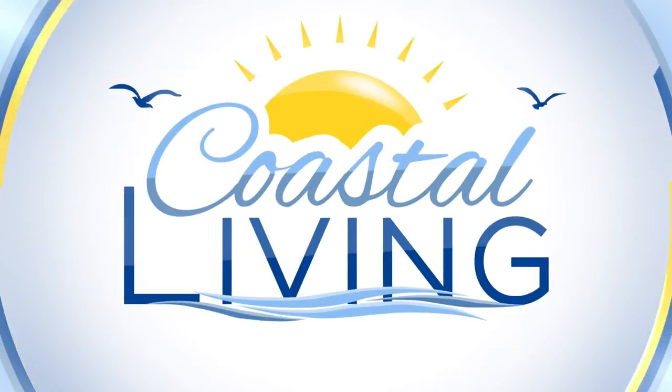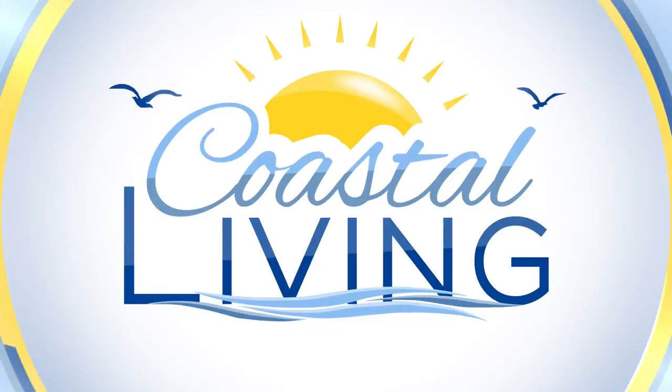Back to Coastal Living on KZTV. Hello, everyone. Welcome back to Coastal Living.